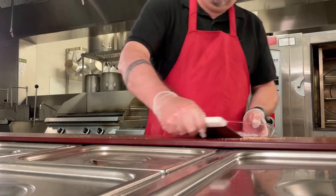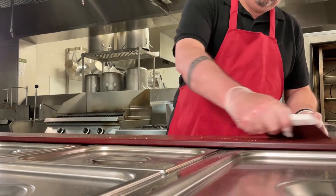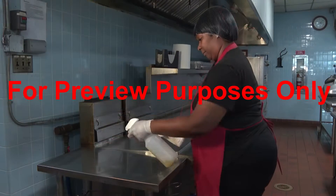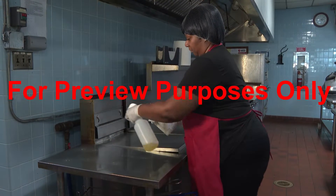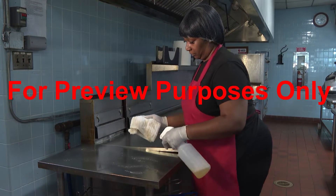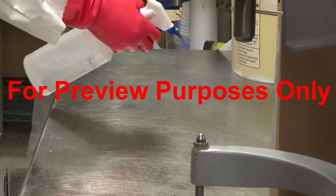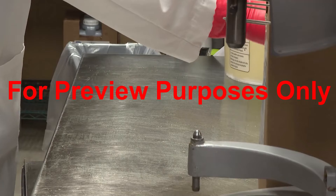While cleaning is an important first step in protecting the food products that you work with from contamination, it doesn't eliminate enough harmful microorganisms to effectively prevent foodborne illnesses.